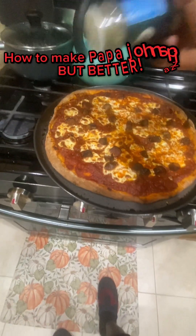Read it, 10 out of 10. How to make Papa John's pizza, but better.